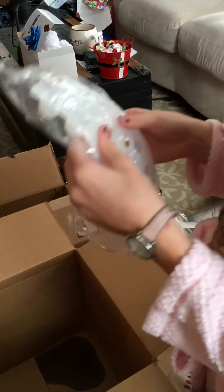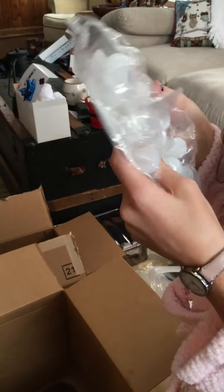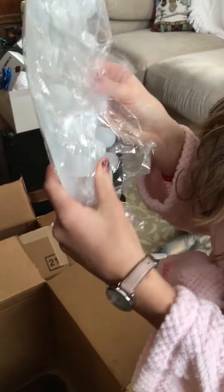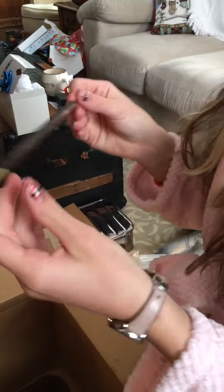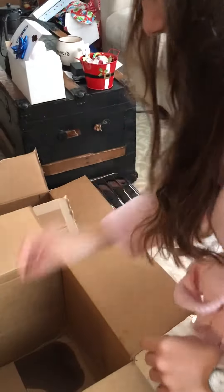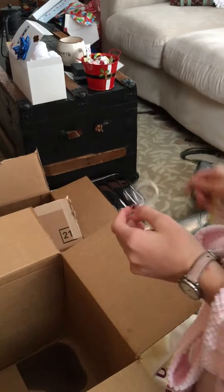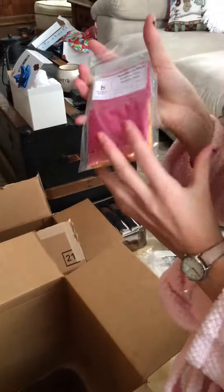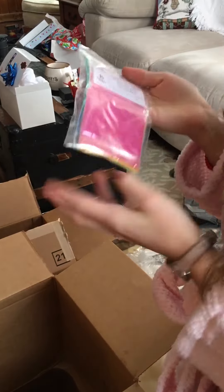There's also these little molds that seem to be blackberries. And then here's a tool to do the soap with. We have a sifter. And here's our micas — looks like we've got orange, yellow, blue, purple, and pink.